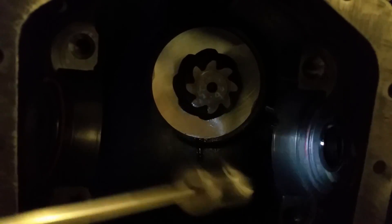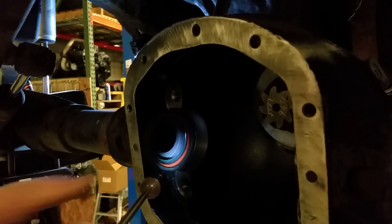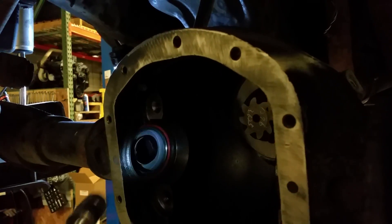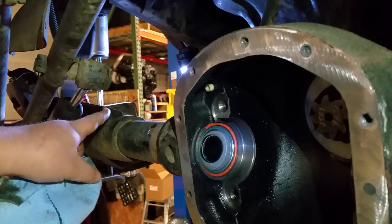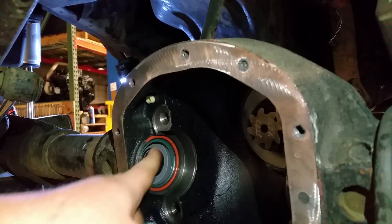Over here in the diff, this is the normal location for an inner axle seal on one side — that's normal, you don't have to do anything there. But on the other side, the seal is normally not here; it's all the way over at the disconnect. So when you change to a one-piece axle, you need to put a seal right here so the oil stays in the diff. Most disconnect kits come with the block-off plate, gasket, bolts, a new inner seal for the normal side, and two different seals for this side since the tube diameter varies.